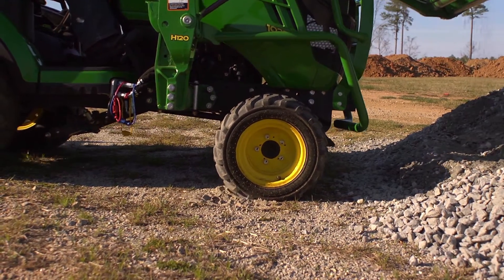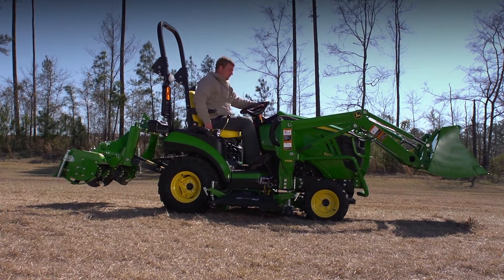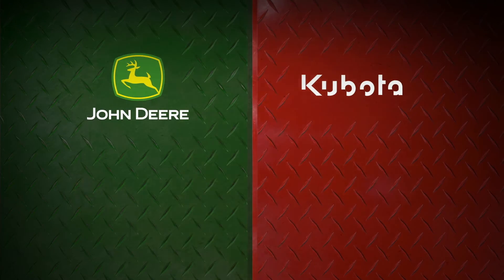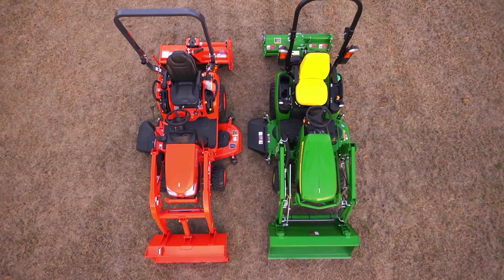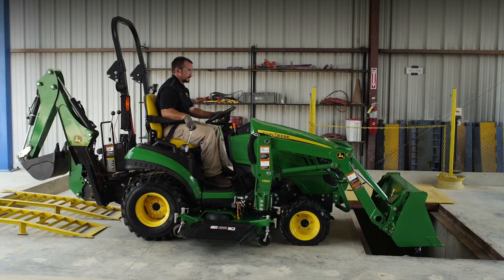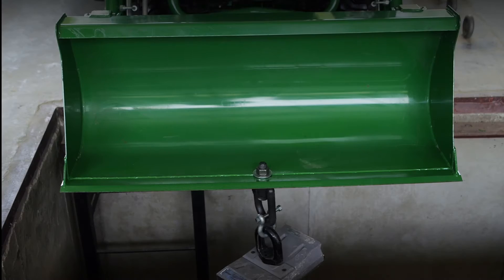Lifting and loading gravel, soil, sand, and other material is almost effortless. To demonstrate how the one family out-muscles the competition with more lifting power and strength, we'll match it up head-to-head with the Kubota BX tractor. First, we'll compare breakout and rollback power and tractor stability by positioning the 1025R in this test fixture. We've secured the front lip of the bucket and attached a digital readout to measure the amount of force being exerted.